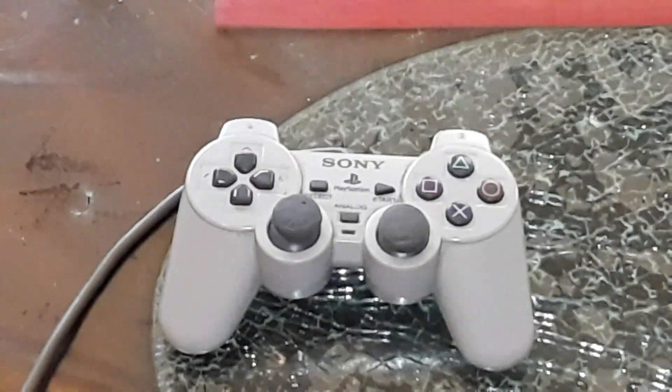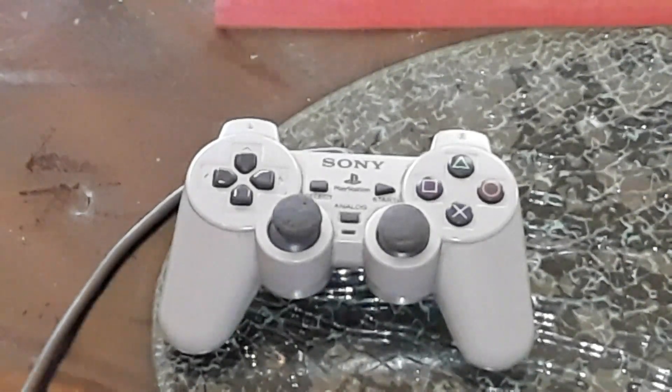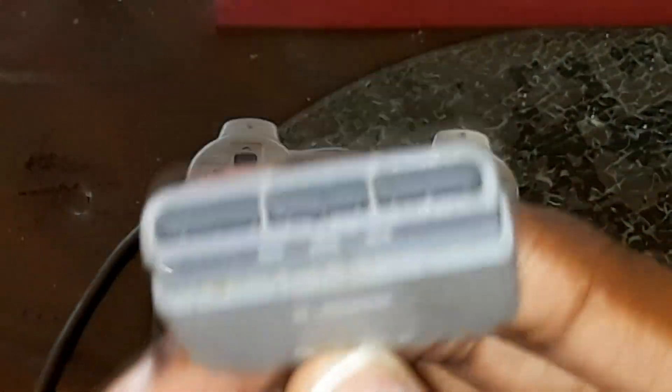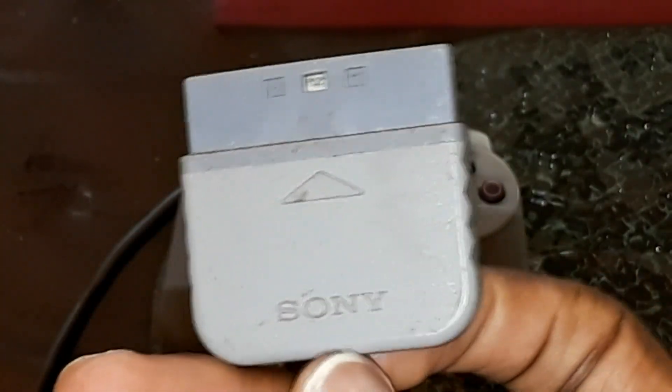There are also other options like Dreamcast controllers or PlayStation 2 controllers — you can use those too and I'll show you those options a bit later. But let's say you want to use an old PlayStation 1 or PlayStation 2 controller, one of the older models that still has a cord. You can't connect it to a PC directly because the connector doesn't fit any PC port.